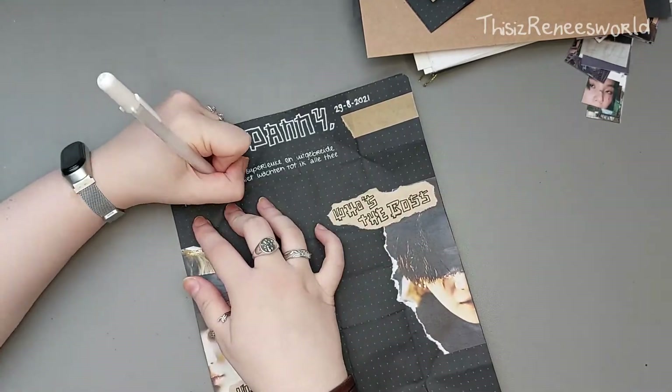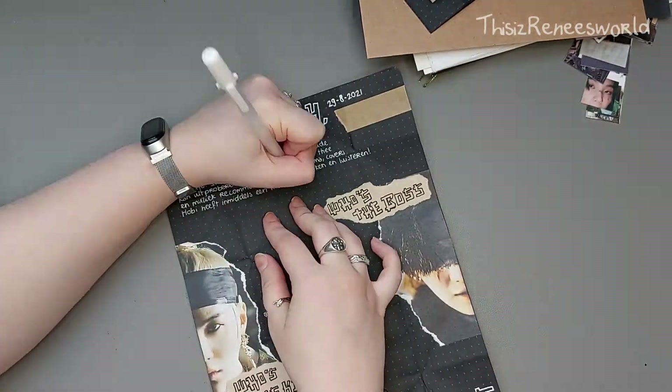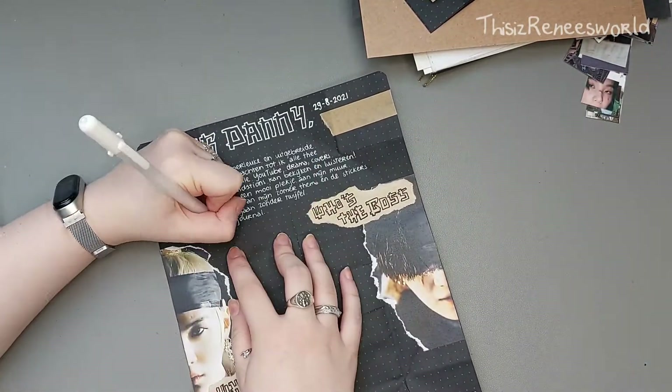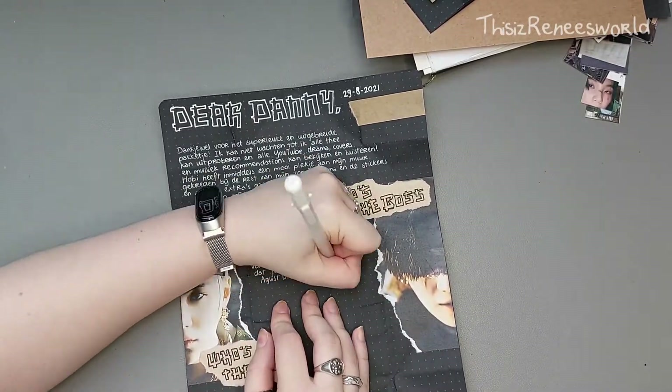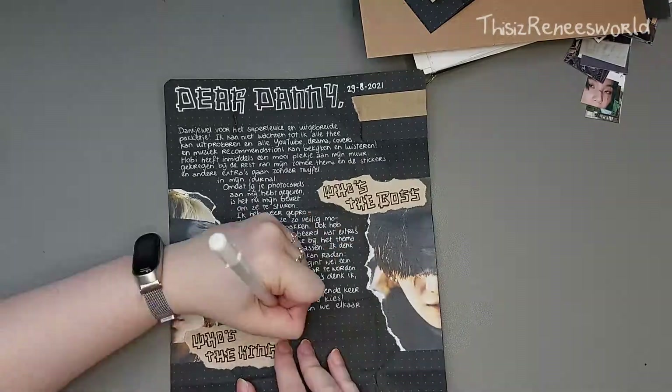Then it's time to write the letter. I'm writing with my Gelly Roll gel pen because it has a finer tip than the other gel pen I just used, and that's better for writing.